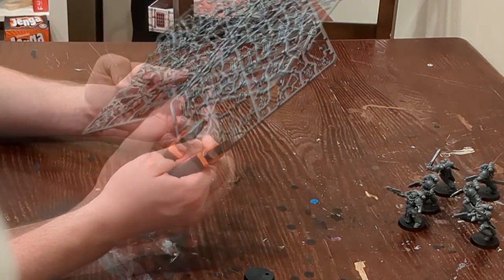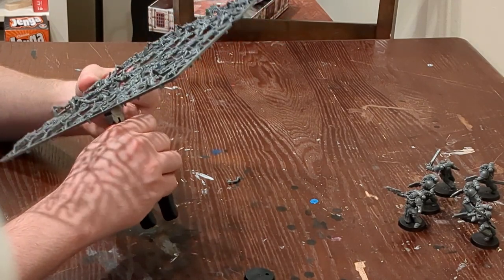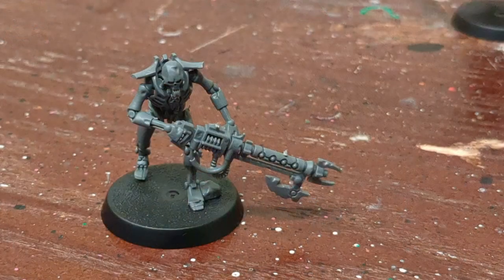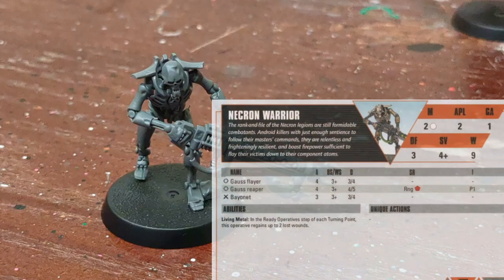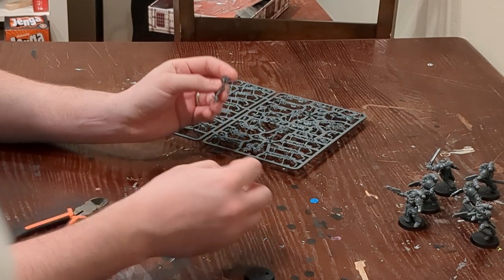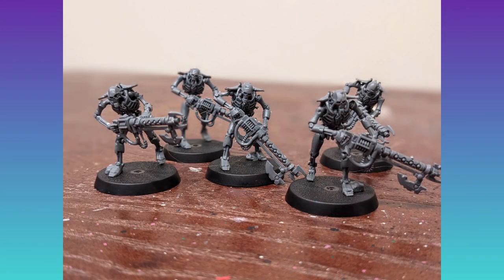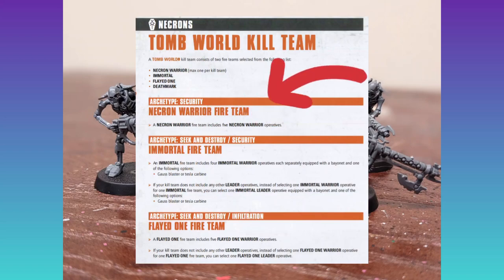Moving on to the Necron side of the box — these guys are also push-fit, so easy to build. We're building the Necron Tomb World team from the Kill Team Compendium. You can use the Recruit Edition rules to learn how to build them, though be a little more careful as some arms don't quite match up. Your necron warrior is the base troop unit — a ranged fighter, not kitted out for close combat, and a little slower being robotic. You need five necron warriors for the tomb world rules.